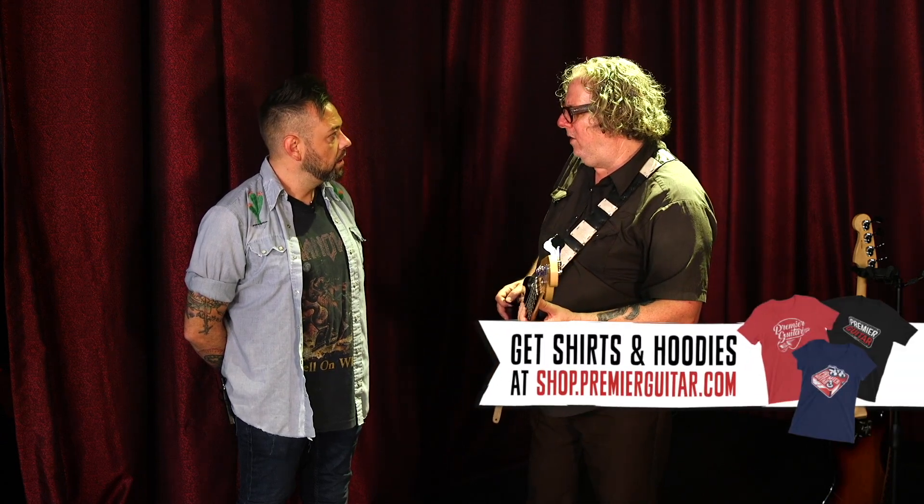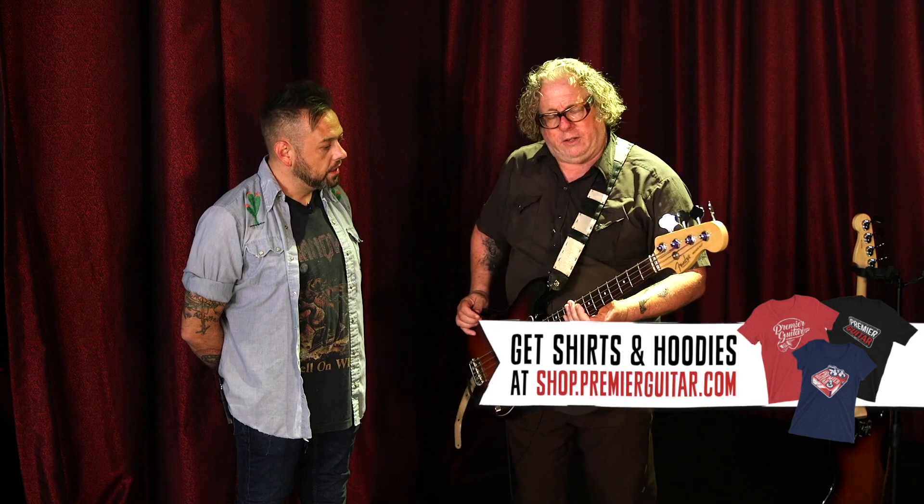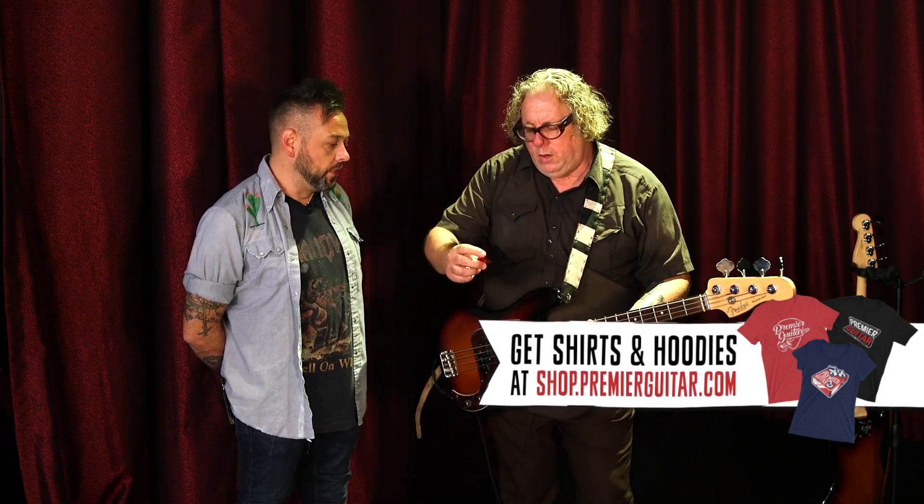Flatwounds are a big secret of mine because not many players are doing that, especially in punk rock. In punk rock you pretty much have to play with a pick to get that aggressive downstroke attack.